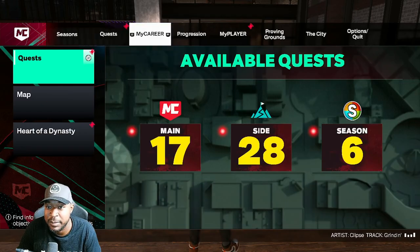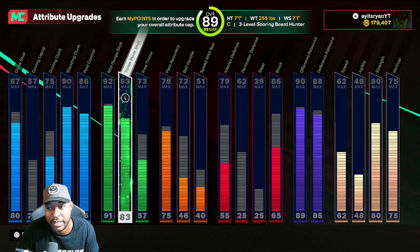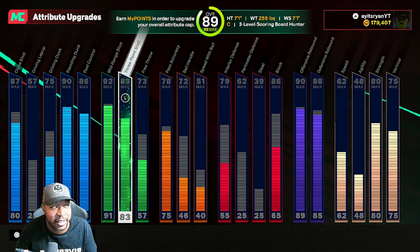If you're new to the channel, let me show you my stats real quick - this is what I'm working with: 92 mid, 83 three ball. I think a lot of bigs are somewhere in that 80-ish area.